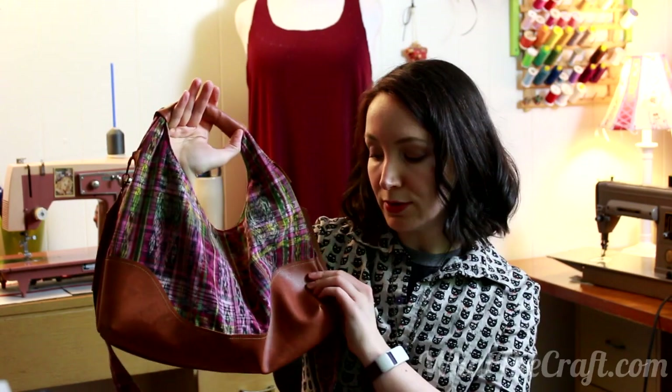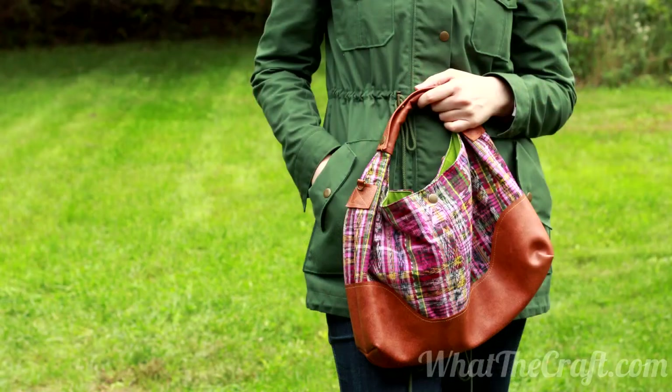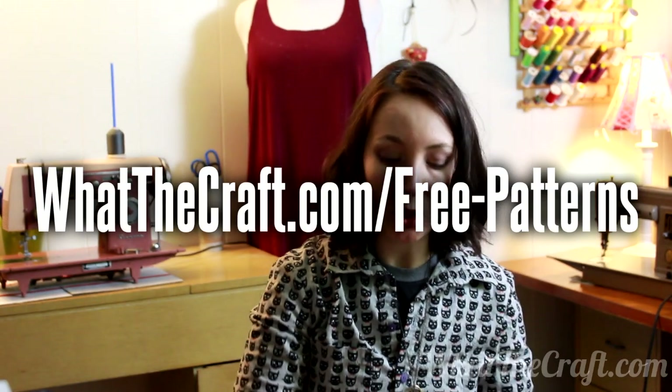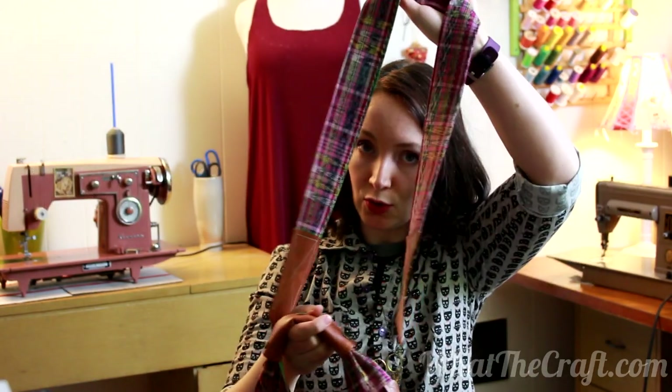Hey dudes and dudettes, this is Lex from What The Craft, and today's tutorial is this slouchy hobo bag with leather details. You can use faux leather, which I have done, or vinyl, anything like that. I am putting up an additional tutorial that goes along with this that has some tips and tricks with working with fabrics like vinyl and faux leather because they can be a little bit tricky. Don't forget to go to my website to download the free pattern for the bag — it includes all the little extra bits, including this crossbody strap, which is super awesome and makes the bag a lot more adaptable. Let's get started.